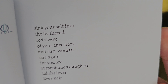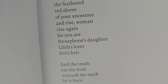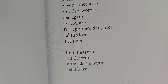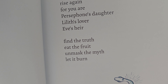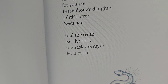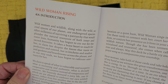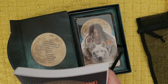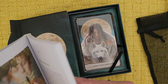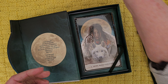'Sink yourself into the feathered red sleeve of your ancestors and rise, woman, rise again — for you are Persephone's daughter, Lilith's lover, Eve's heir. Find the truth, eat the fruit, unmask the myth. Let it burn.' And we have the snake here from that old, old story. Then we have an introduction and straight into the cards. The first card: Howl with Fierceness.